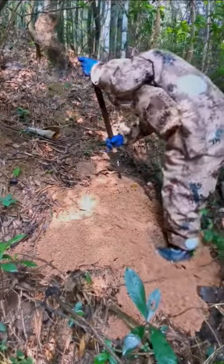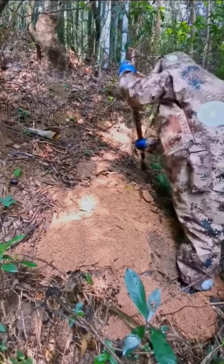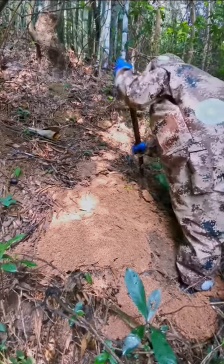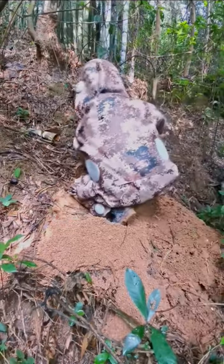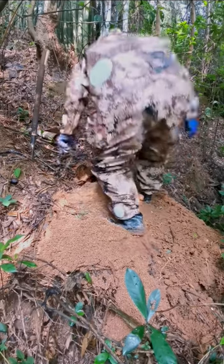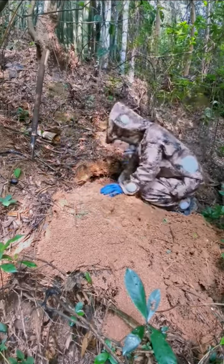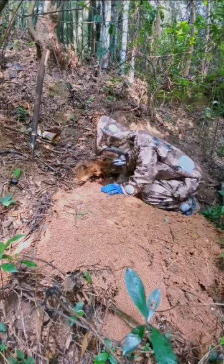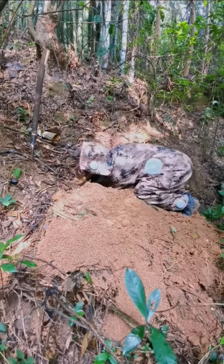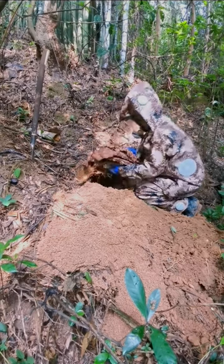Using a homemade digging spade, start digging around the beehive. The hive can be located between 20 centimeters and 2 meters deep in the ground depending on the number of bees in the hive. After opening the beehive cave, we can see the size of the beeswax cakes — our job is to get them out of the ground.